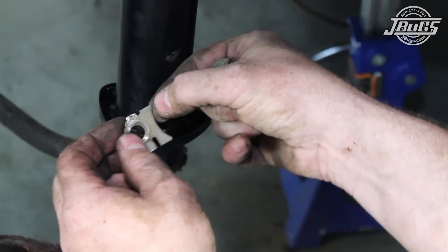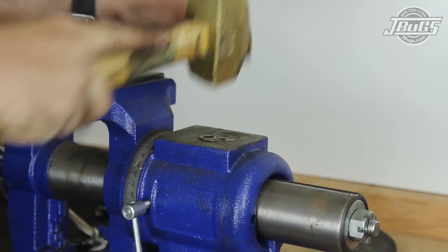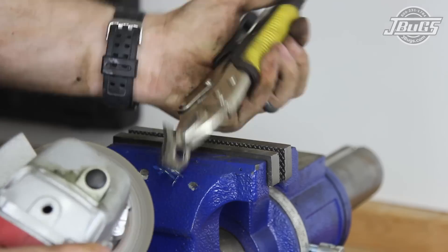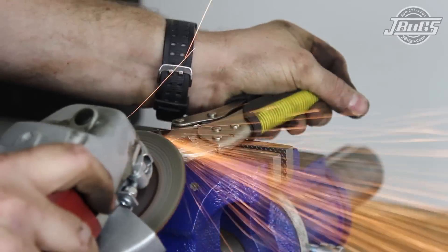Lastly, we need to modify the ball joint bolt lock plates for the larger diameter strut housing. The plates are hammered flat, clamped together, and ground down so they fit against the new housing.